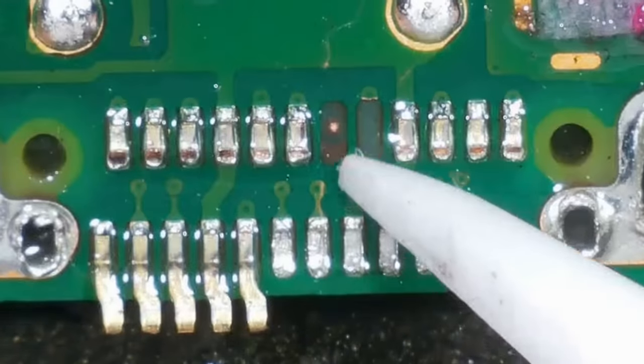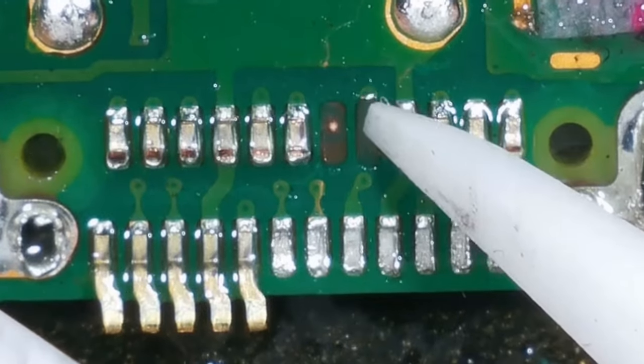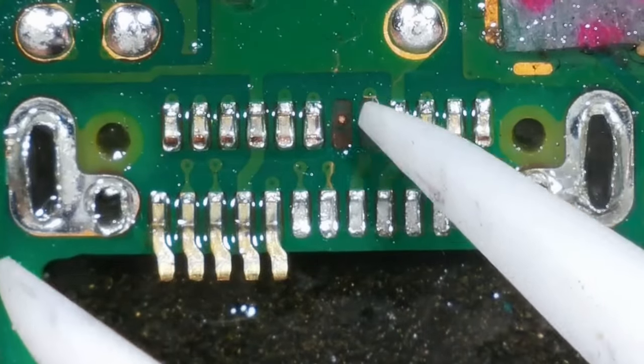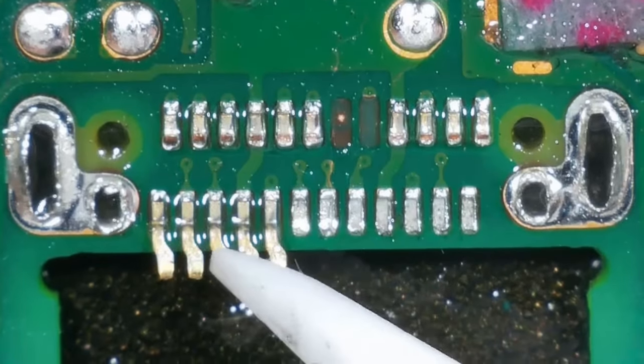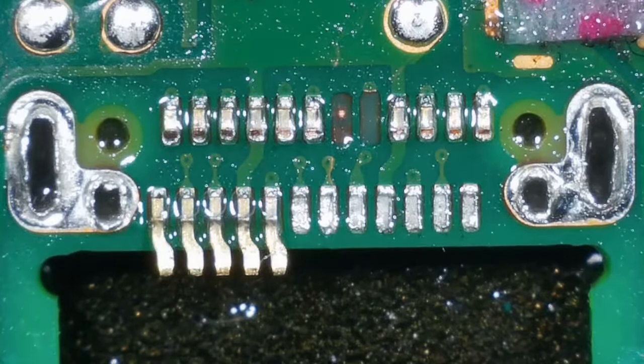Pretty bad. This one I don't think goes anywhere, but this one goes to this little via here. So I don't know whether I can just scrape a little bit of that away — I don't know whether I get away with that. It's awfully, awfully small. I obviously need to get these off as well. I'm going to try and get them off now, so I don't risk damaging any pads.